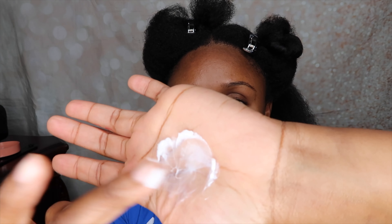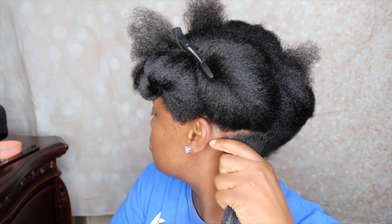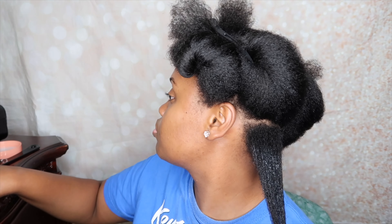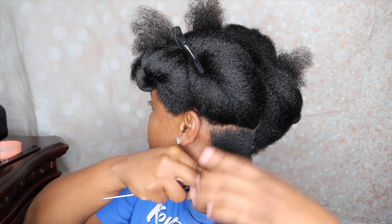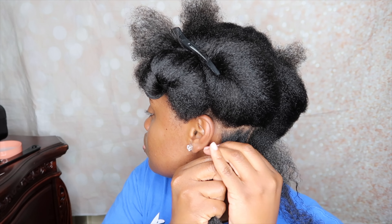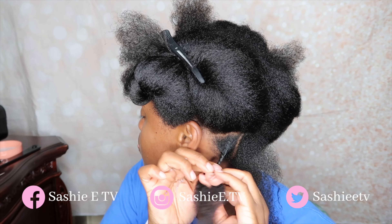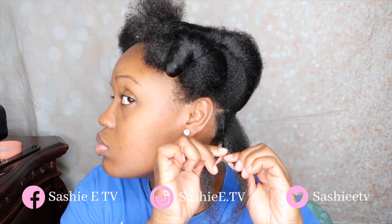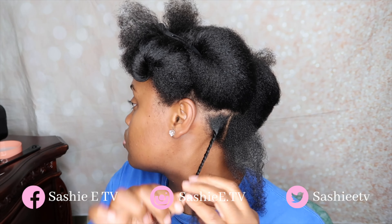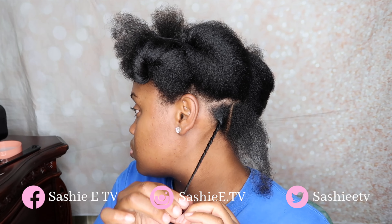I'm going to be using the Melanin Hair Care Twisting Cream. This is my first time using it in this video and I absolutely love it. It is very moisturizing — it feels like shea butter on steroids, a very amplified shea butter with a lot of oils. It works really well on both dry and wet hair. I did small to medium twists because I knew I'd be keeping them in for a while — about five to seven days. I did them quite fine and very tight, which helped with giving a lot of definition when it came time to unravel.